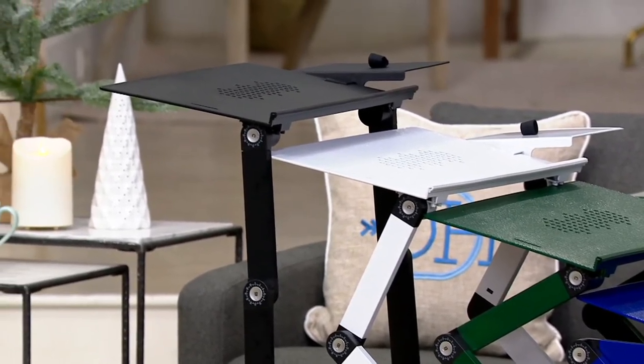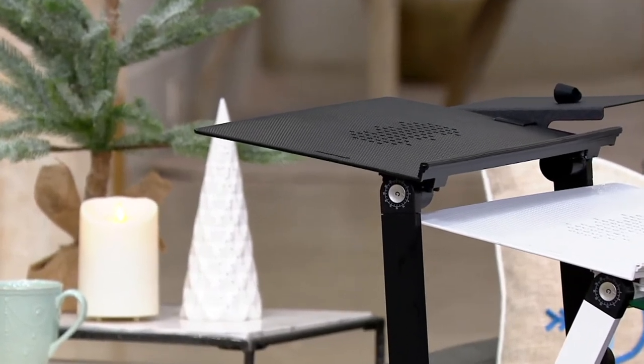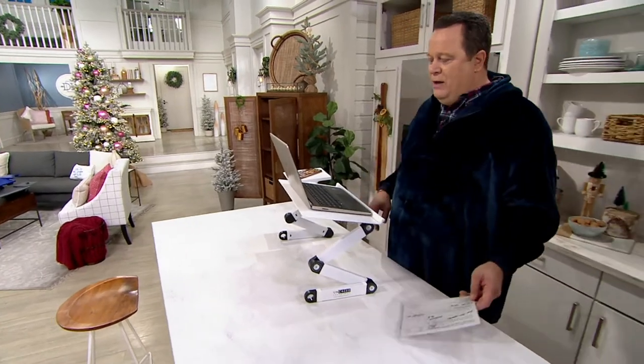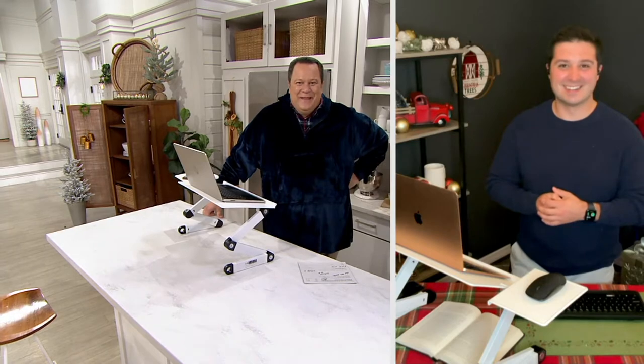Take a look at our value proposition. Ordinarily at retail this would be nearly $65. We have it today $28.31 less. Here to tell us all about it is my buddy Justin Sachoka joining us live from his home to talk about the importance of an adjustable stand like this one. Justin, welcome back pal.